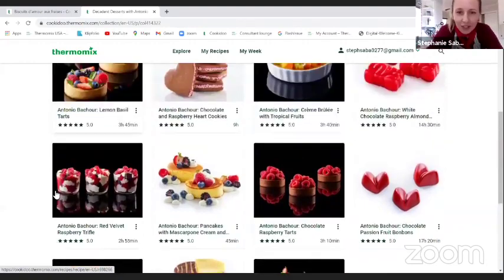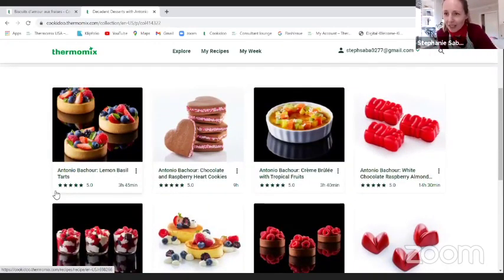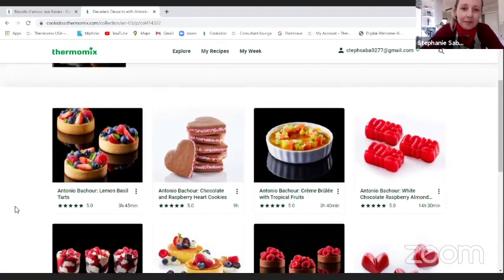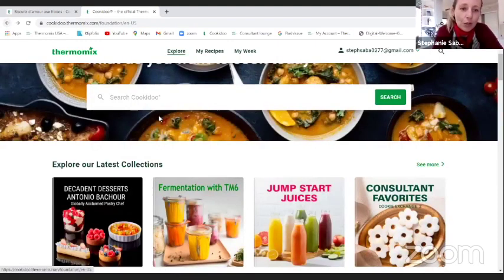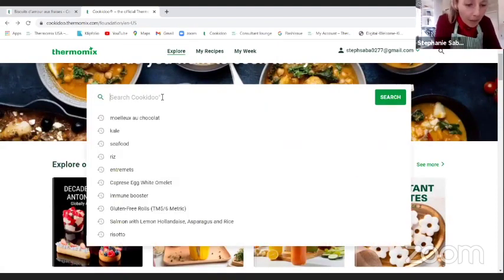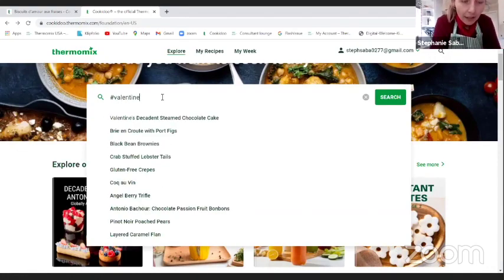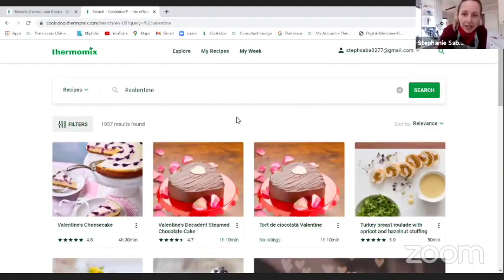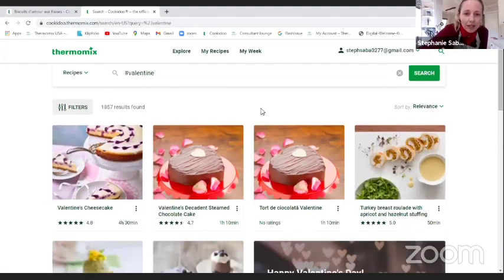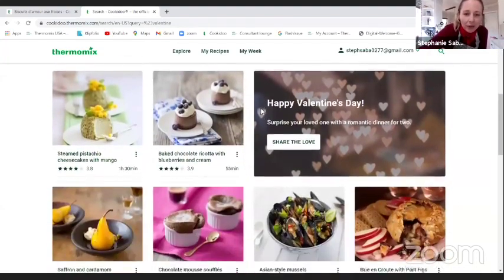All of them have five stars. If you feel a little bit adventurous, you can start making some of them. Or you can go to the collections and search hashtag Valentine — removing the United States filter, you can see almost 2,000 recipes about Valentine's.